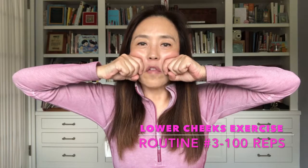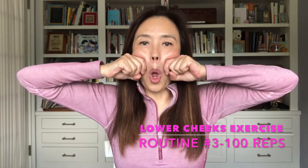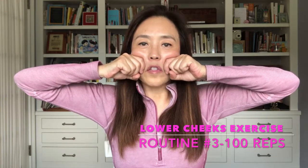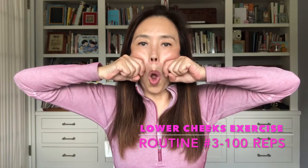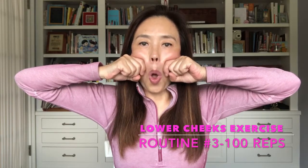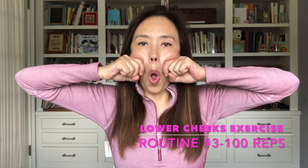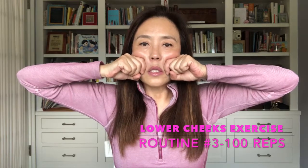Halfway there! Fifty-one, fifty-two — sit up straight. Fifty-three, fifty-four — breathe. Fifty-five, fifty-six, fifty-seven, fifty-eight, fifty-nine, sixty.